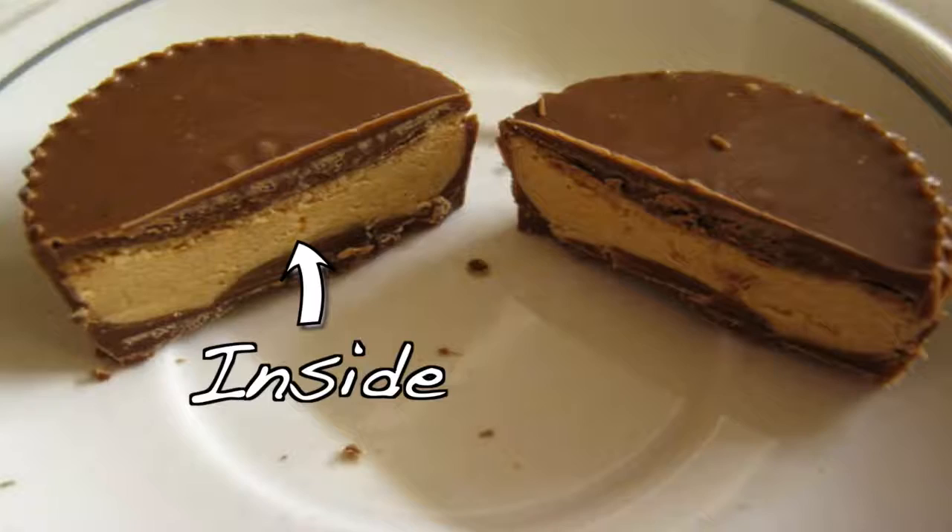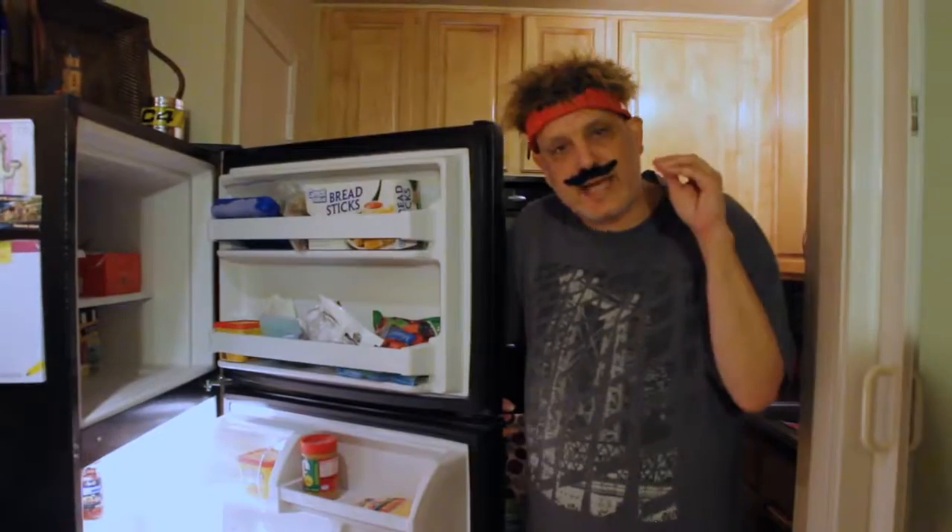Now, today we're going to make the inside of the Reese's Peanut Butter Cup. No chocolate, just the inside.